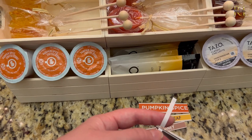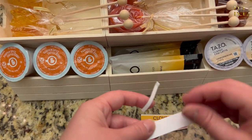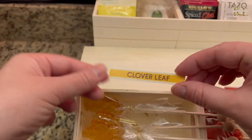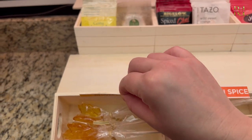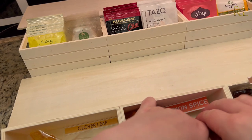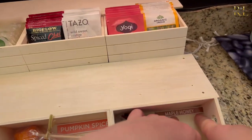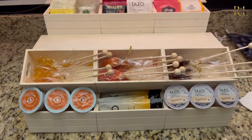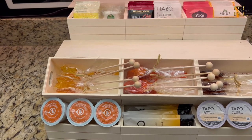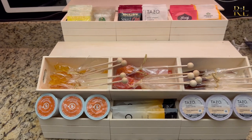I actually cut the flavor labels right off the packaging because I thought they were quite cute. I put a little double-sided tape on them and decided to put them on the inside of the drawers rather than the outside — it gives a more understated look. I don't want it to look too crafty; I want it to look elegant. This way you can kind of see down in there what flavor you're getting, but it doesn't overwhelm the display with too much clutter.